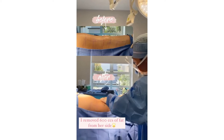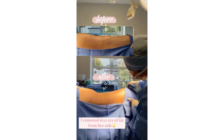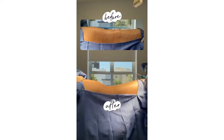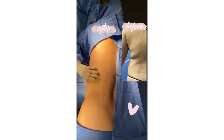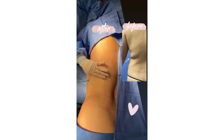I'm going to remove 600cc's from her side, and you can see what a significant difference this has made in her shape. She has a deep back crease on both sides, so I'm going to very carefully cut those bands to make her back smoother.